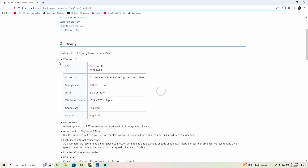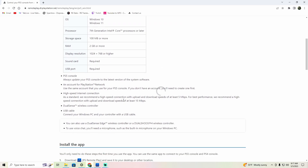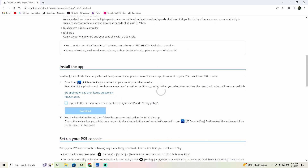On the PlayStation website, it's going to say you need these two downloads, but you really don't — I don't even have them. Scroll down, there's going to be an unchecked option right here — you want to check it and download the Remote Play app.